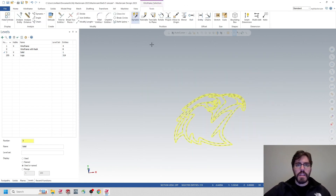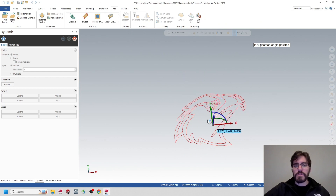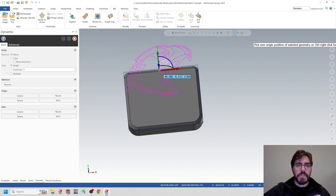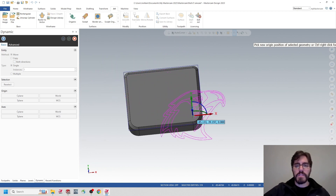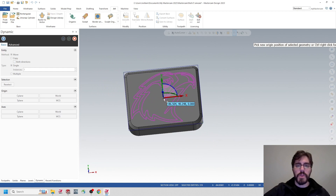I'll highlight all of the logo geometry. After creating a bounding box around it, I have the option to select Dynamic. I'll click on Dynamic and it gives me the center point of all these lines. I'm going to hover over the datum, click on it, then click on the gray ball. When it turns yellow, I'll zoom out to find my solid and drop the logo somewhere close.